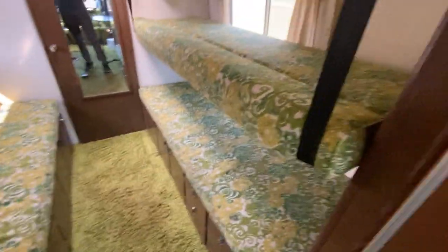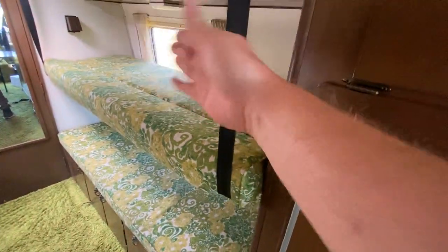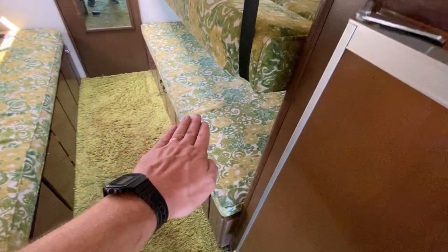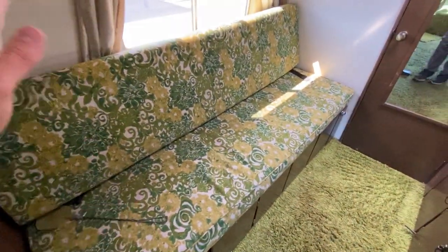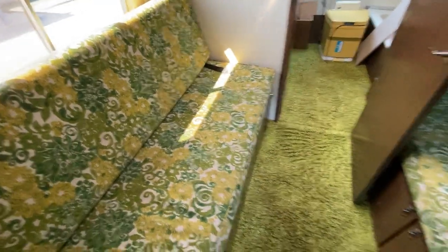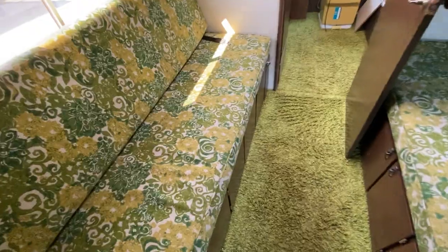Very similar situation on the other side, except that's the freshwater tank — storage goes back there with a wheel well and not much room. We're going to try to figure out some netting so the young kids don't fall off the couches at night. We might slide one over and build a railing system so we don't need a third cushion reupholstered. We are going to have all the cushions professionally reupholstered — they look fine on video but feel rough and scratchy, the smell is pretty severe, and they're very thin with not much comfort.